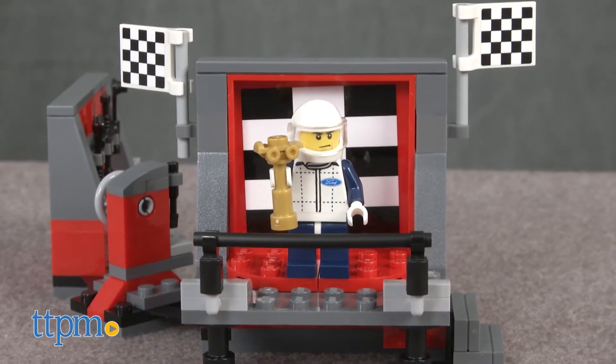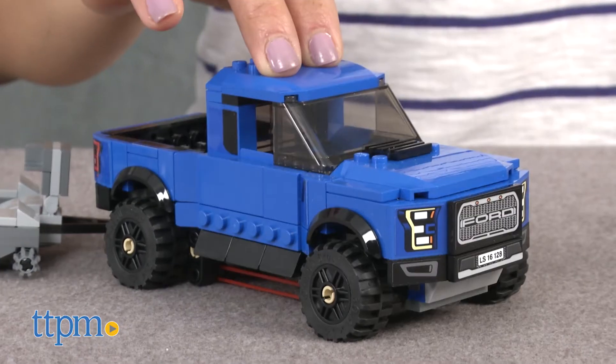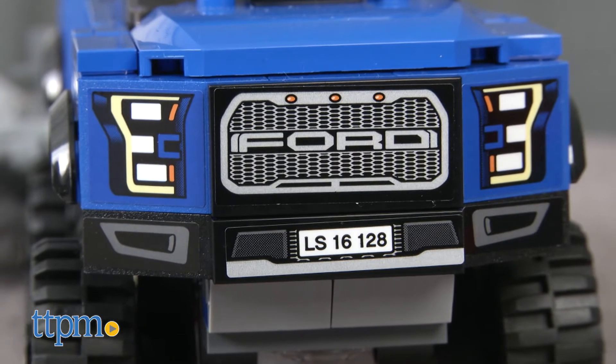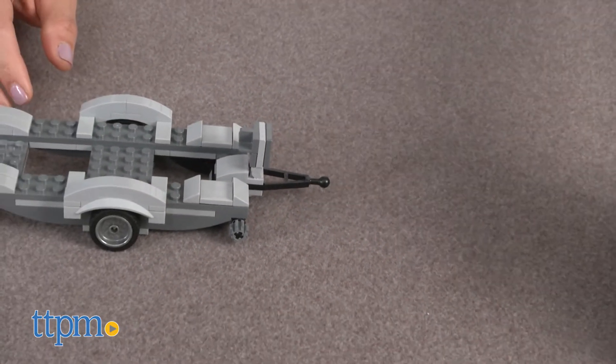The Ford F-150 Raptor truck features a driver's cabin with a removable windshield, big wheels, suspension, an authentic Ford logo and headlight stickers, and a detachable trailer.